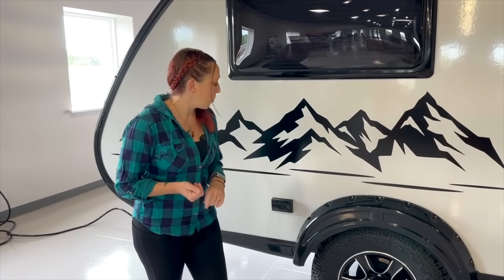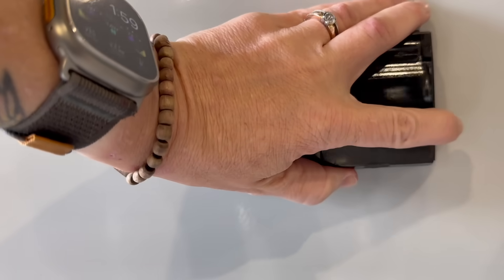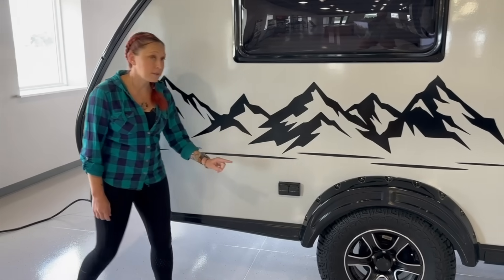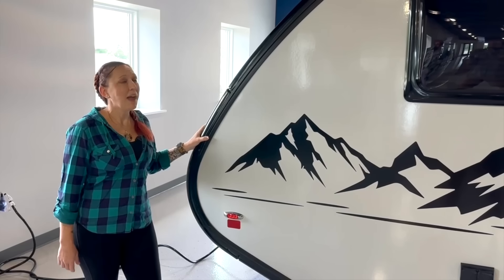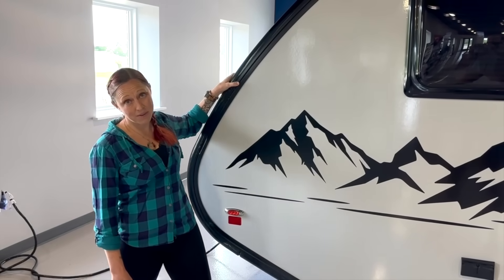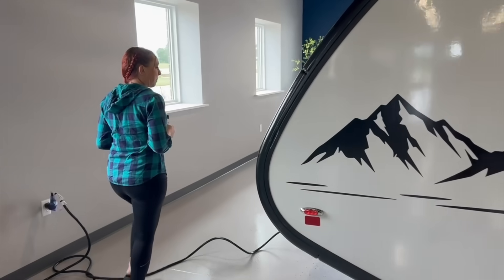On the door side of the camper, the only other thing to point out is that there are two 110 outlets, which is very convenient if you have appliances and things to plug in. And just under the 110 plug in the back, there is also a quick connect for your propane tank. And like all NuCamp products, the TAB 360 will have the keter rail on the outside, allowing you to attach awnings and other accessories.